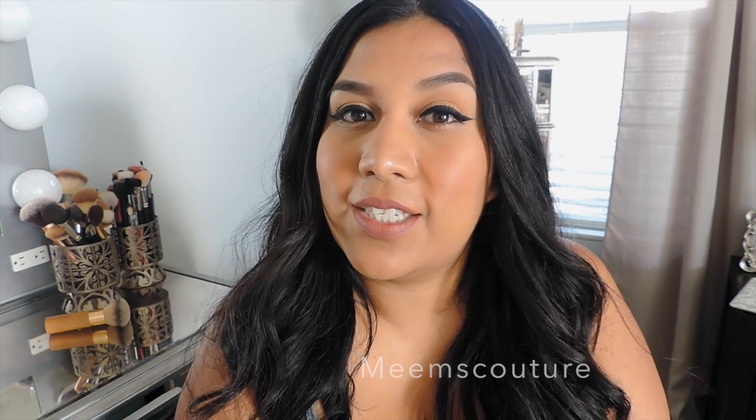I hope you guys learned something today and don't forget to like and subscribe if you like this video, and I'll see you guys later.